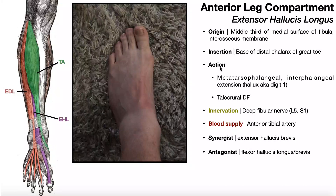Therefore, the actions of the EHL are extension of the hallux at the MTP joint and also the interphalangeal joint. The hallux only has a proximal and distal phalanx, so there's only one interphalangeal joint, but EHL does produce extension there in addition to the MTP joint. Like the extensor digitorum longus, the extensor hallucis longus can help the tibialis anterior with dorsiflexion. It's innervated by the deep fibular nerve, getting most of its contributions from L5 and S1, much like the extensor digitorum longus. Its blood supply is really just from the anterior tibial artery, and it's synergistic with extensor hallucis brevis, which is another intrinsic muscle on the foot dorsum.